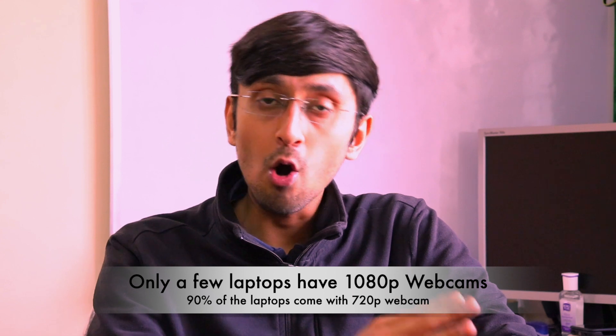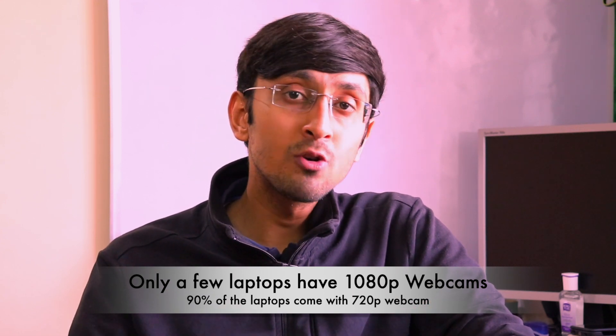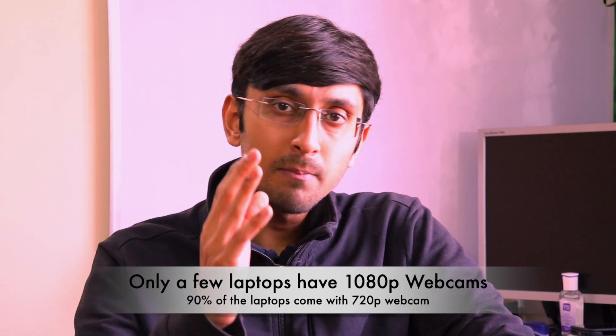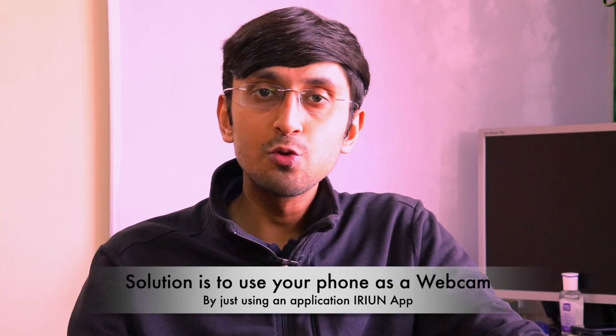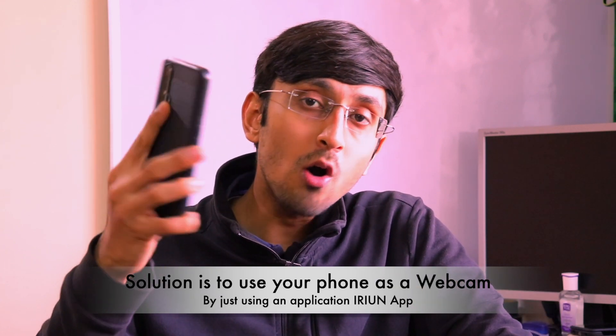It's 2020 and most of our meetings happen on Zoom, Google Meet, Microsoft Teams, and many other tools. Showing your face on video calls is one of the best ways to have effective communication. However, most laptops - whether Windows or Mac - come with absolutely trash webcams. Even the MacBook Pro 16-inch, the top-of-the-line Apple laptop, has only a 720p webcam, and the quality from that webcam is just absolute crap.